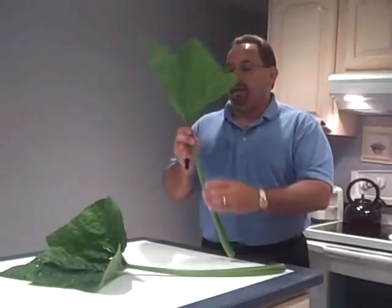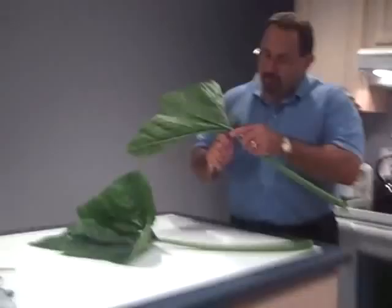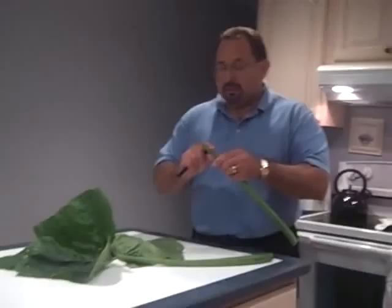You need to get a knife and you cut the top of the crown of the stem. You've got to make sure you don't cut into the stem, just the top of the crown, and you can discard that.